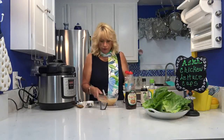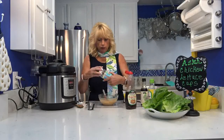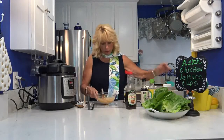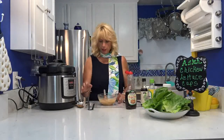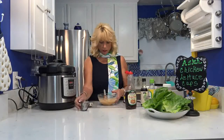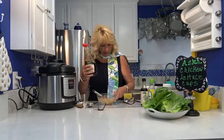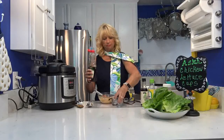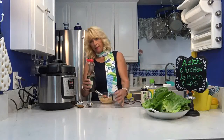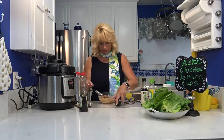For the peanut sauce, I took a quarter cup of the powdered peanut butter — PB2 — and put it in this bowl, the same bowl I used to mix the soy sauce ingredients, since they share similar ingredients, so I don't have to mess up another bowl. Along with two tablespoons of water. I mixed it together until it's a little creamy — it looks just like peanut butter but with a lot less points and it tastes really good. Now I'm going to add a quarter cup of the sugar-free maple syrup.